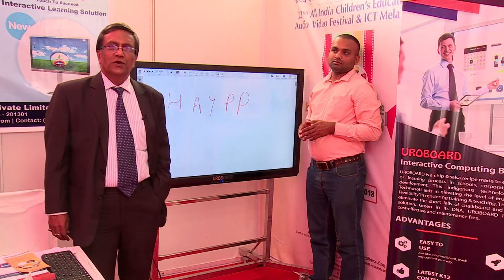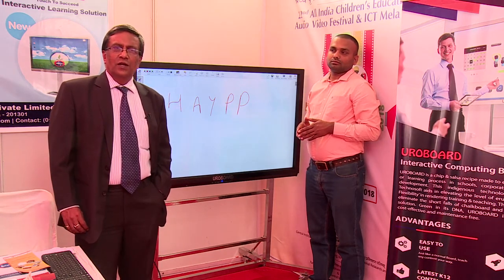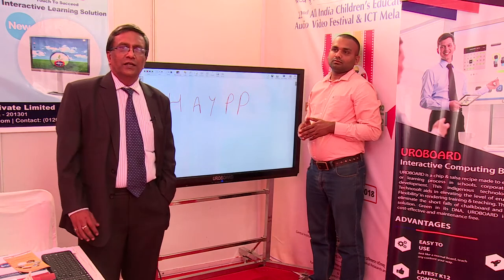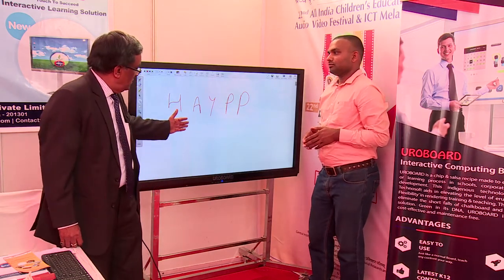We are from Europa TechnoSoft, a technology company focused on developing solutions to enhance learning in the Indian educational arena. One of our solutions is Euroboard.